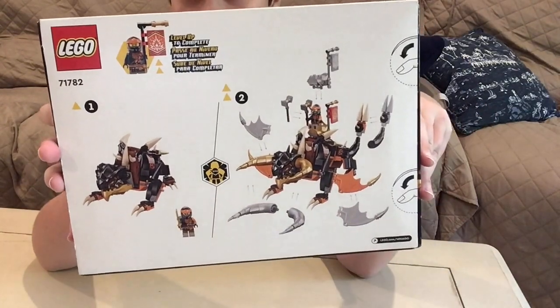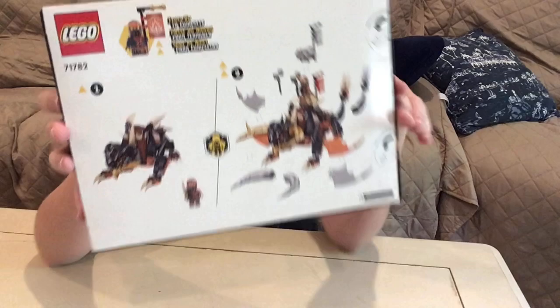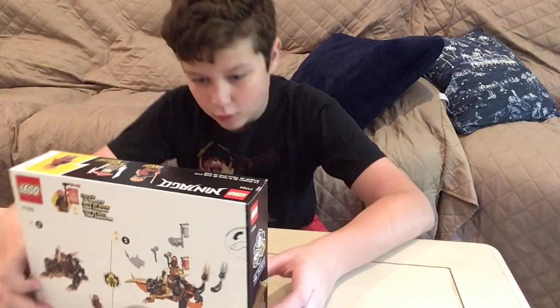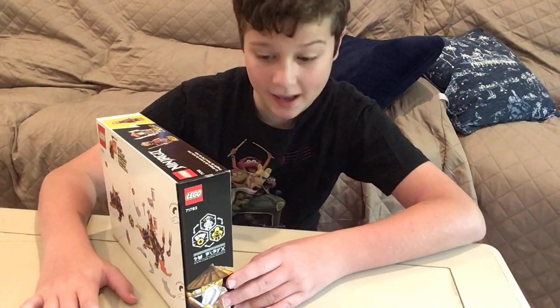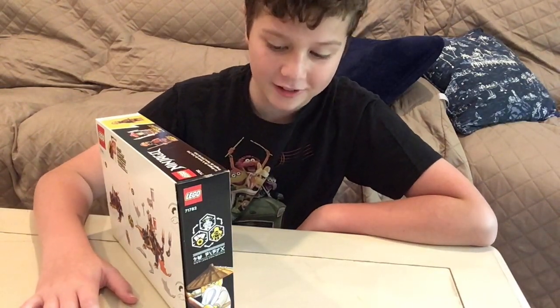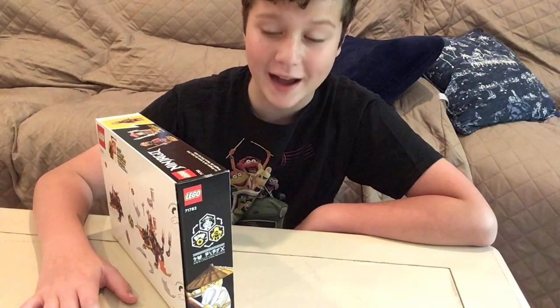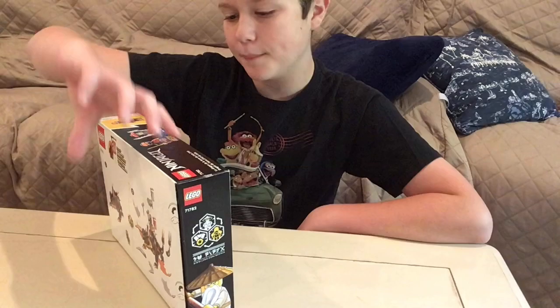On the back, you can see that it is an Evo set, and that stands for Evolve. So this is a little dragon that can evolve, which is pretty cool. It is for ages 7 and up. It is set 71782, it is called Cole's Earth Dragon Evo, and it has 285 pieces, and it's a building toy.